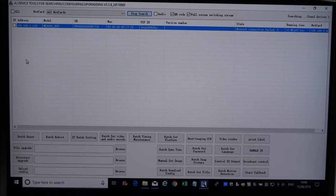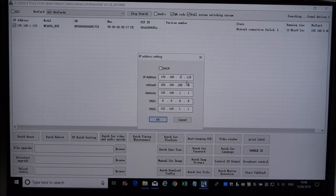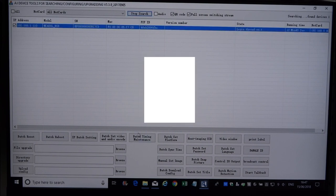The application has picked up the camera straight away. Let's tick the box, right-click and modify the IP address to change it to my current network — this is my test network at home — and we'll change that to 10. something on that network.